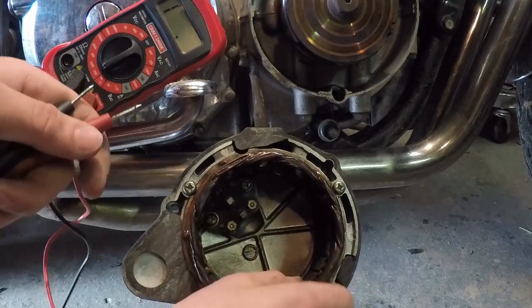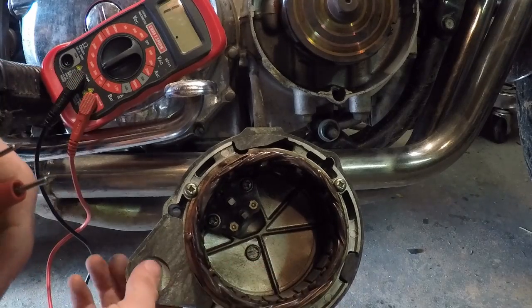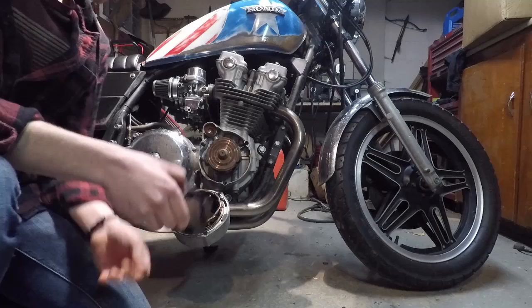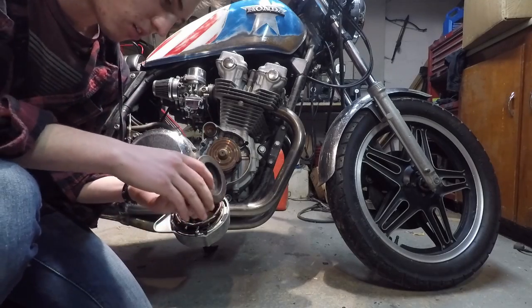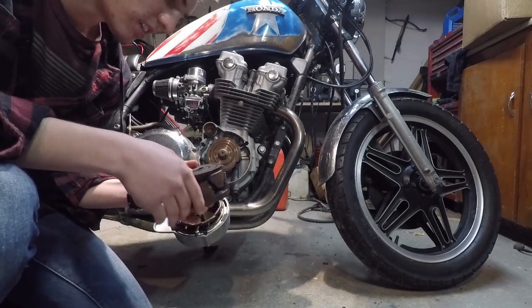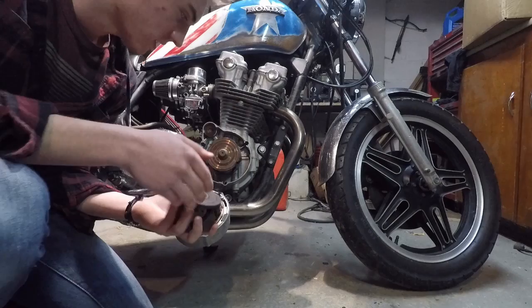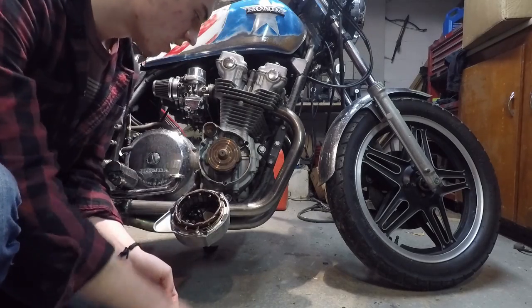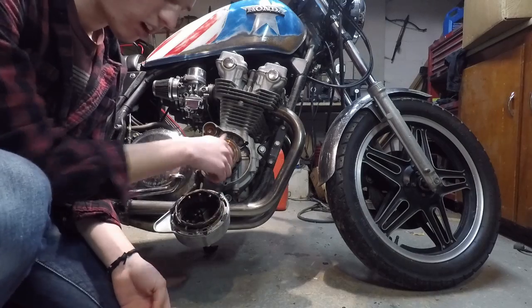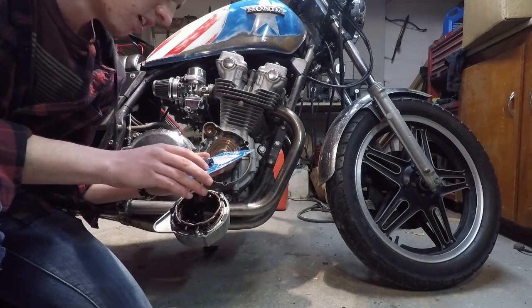So the stator is good and the brushes are good — I just need to buy a new rotor and then I'm set. The mail finally came; here's the new rotor. I know what you're thinking — it's a rusty old rotor — but the seller said it worked, I tested it, and it does work. No one's going to see it anyway, so as long as it works, it's fine.